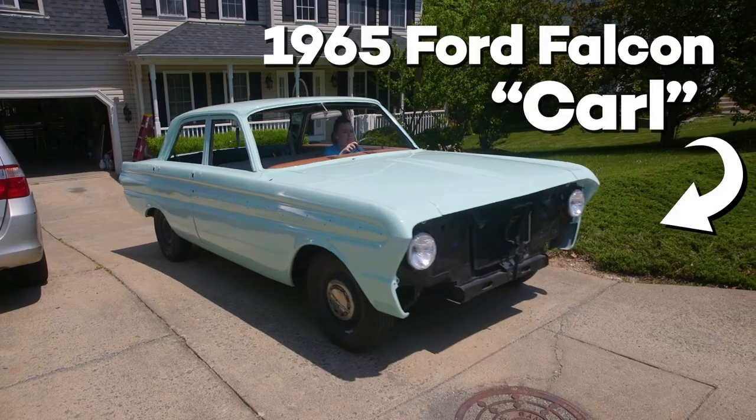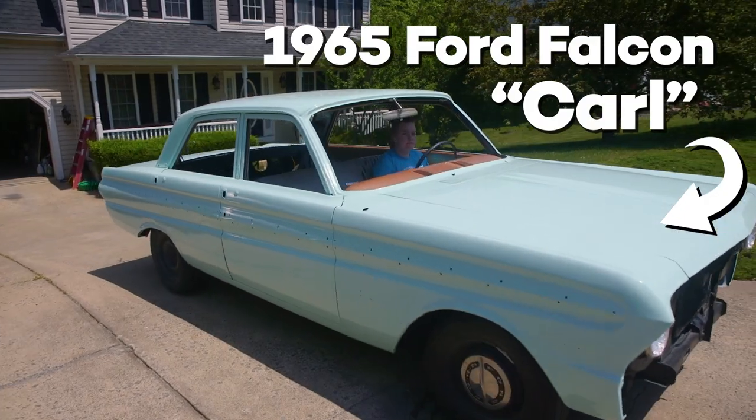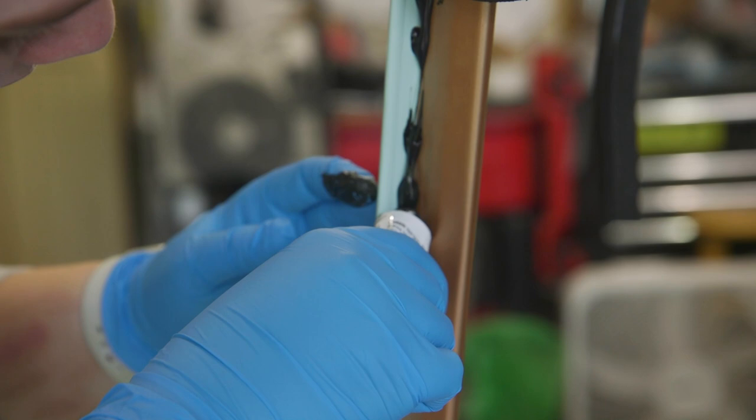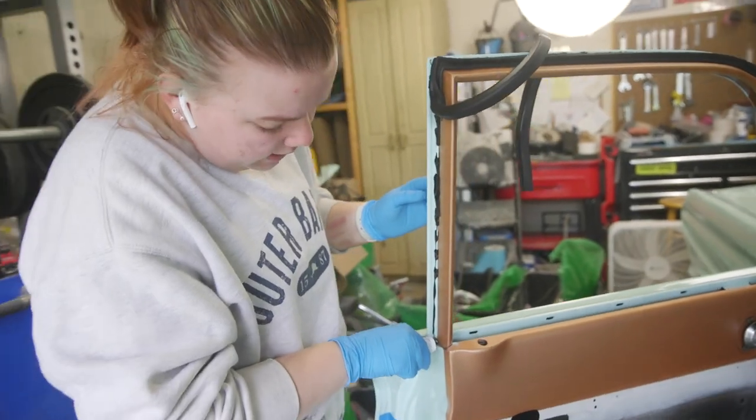We put in our trunk weatherstripping and then we had to redo it because dad got it wrong just a little bit. Hi guys, and welcome back to Elias Garage where my dad and I are restoring a 1965 Ford Falcon to become my daily driver. But we've never done this before, so if you saw last week's episode, you might have noticed that we did not put in the trunk weatherstripping.